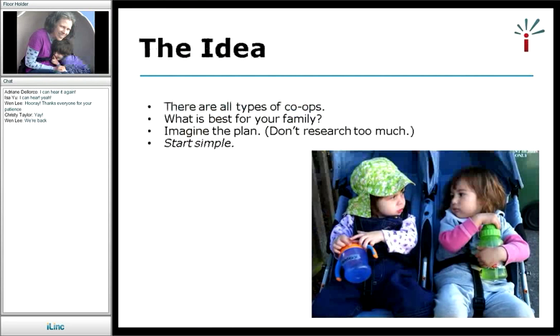I'm very small potatoes compared to Renee — more of a relaxed, small kind of co-op person. I'll probably end up repeating a lot of what Renee said. There are all different types of co-ops, and the best way to figure it out isn't to look at a menu of different co-ops and choose one, but to think about your own family and what your needs are and go from there. Imagine the plan you want for your co-op and don't spend too much time researching. I started to do research online and got overwhelmed, so I focused on what I needed.